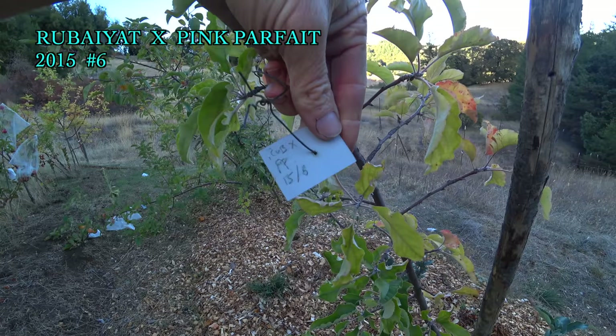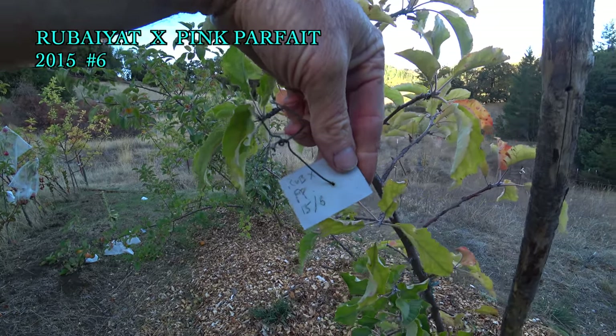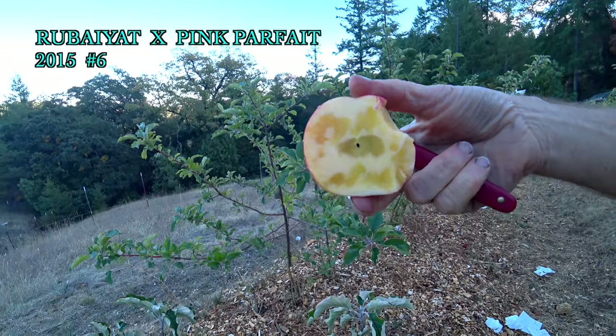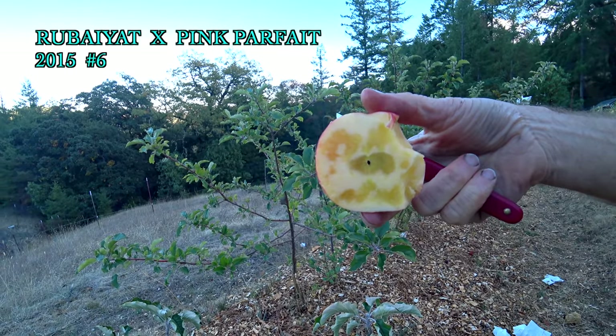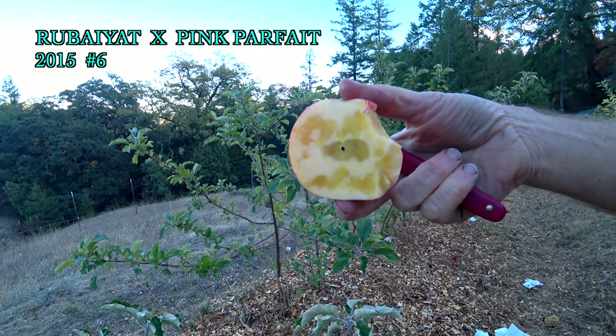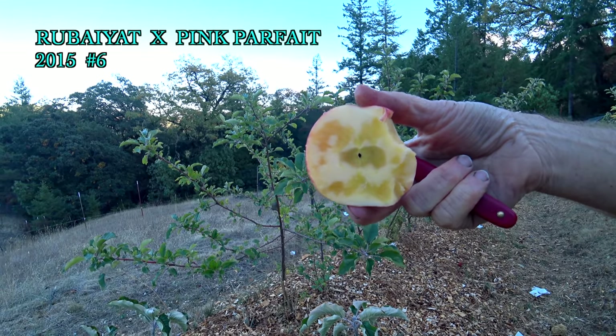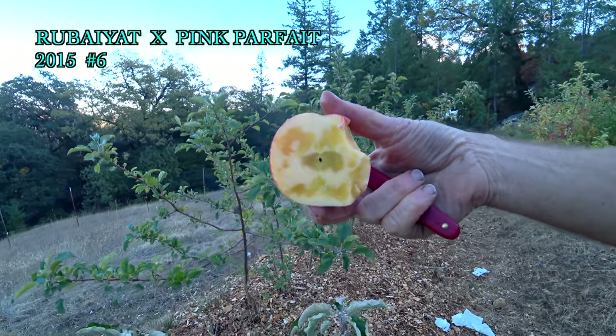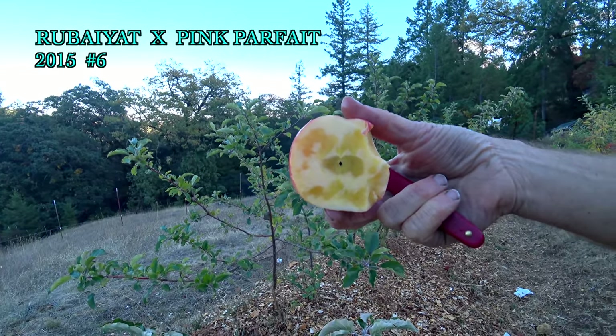Rubiote Pink Parfait 15-6 — so here are two related red-fleshed apples crossed together. Interestingly, it's not red-fleshed. Delicious watermelon candy flavor. Kind of a firm, crispy flesh — very strong fruit-candy flavors. I'd say watermelon. Pretty tart. This is what water core looks like — it's a physiological disorder. Some people really like it; in Japan they actually encourage it. If this is on an established tree with everything it needs, it probably won't do this at all. It's adding to the flavor and confusing it a little bit, but it's very promising so far. Really delicious flavors.